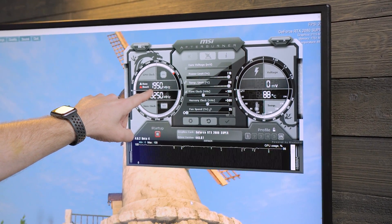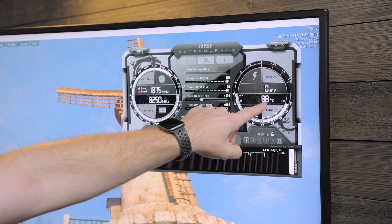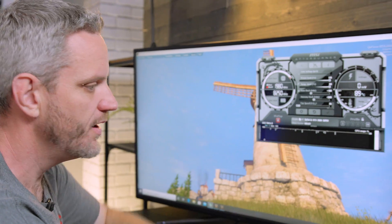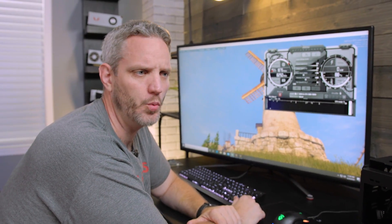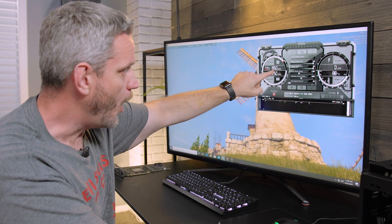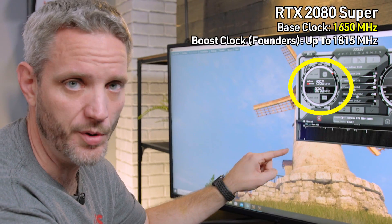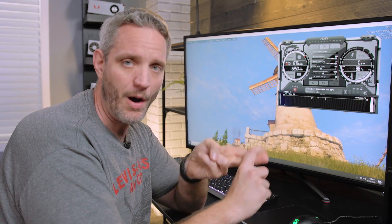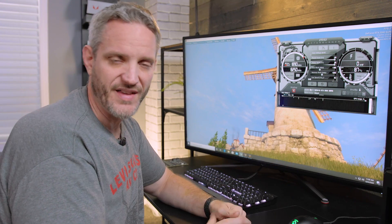Our core clocks are not really dropping that far. It did hit 89 for a second — when it hits 89, which is above that 88 target, it's only for a split second. That is when it drops all the way down to 1875. Now, the behavior you're seeing here is what led to a lot of articles over the last few years where people confuse boost bins with thermal throttling — which has always been extremely annoying. We are still at 88C while above the promised frequency for GPU Boost 3.0. If the fans are running at 25% and it's sitting at 88C, we are actually getting more performance than promised because GPU Boost 3.0, as long as there's temperature headroom and power limit, will go farther than the numbers printed on the box.